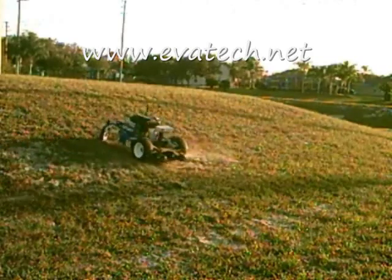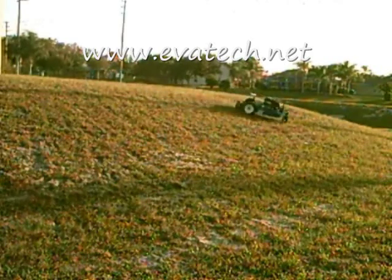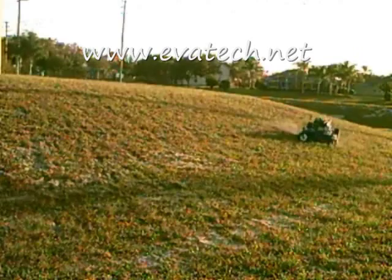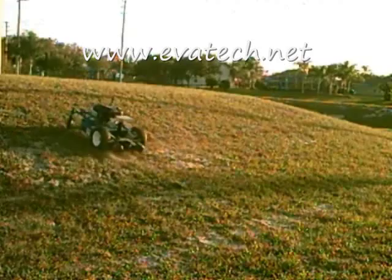Gone are the days of climbing hills with a push mower, only to be exposed to allergens, bees, ants, or other surprises. The hybrid goat robot takes the work out of yard work.